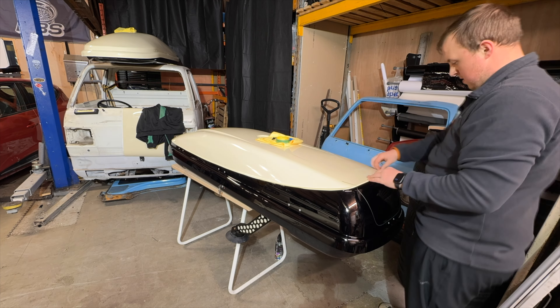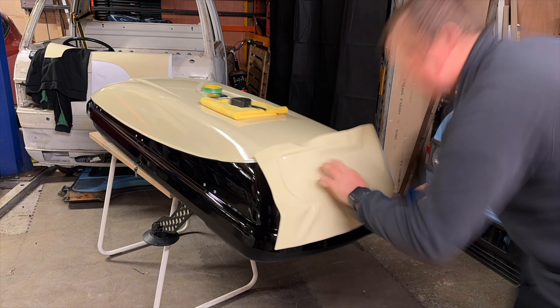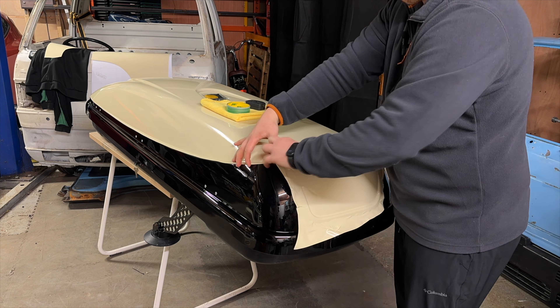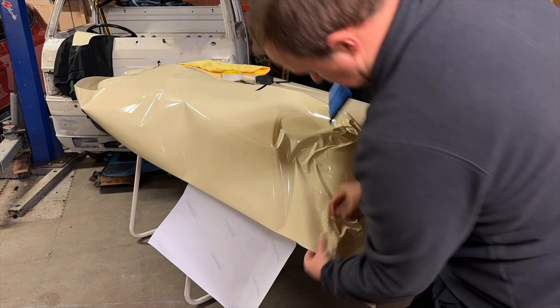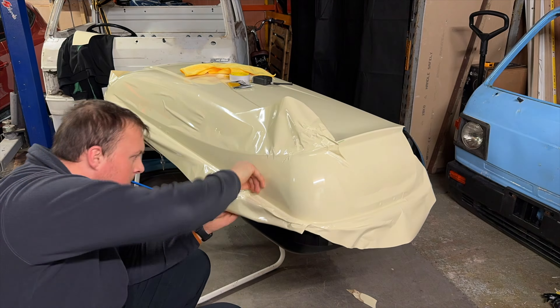You may be wondering what knifeless tape is. Knifeless is basically a tape which has a string or wire in the middle of it. You wrap over the top of the tape and then pull the wire through the wrap and it cuts a nice clean edge without needing a knife. If you use a knife you might cut through the wrap and end up damaging the paint underneath.